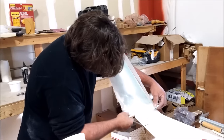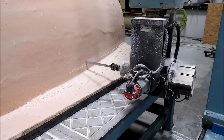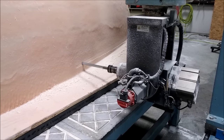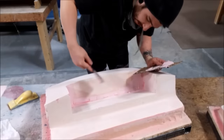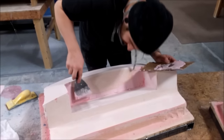Yesterday I started milling the roof plug — it's quite a big one, as you saw the foam the other day, so it takes a while to mill. It was basically all of yesterday and all of today just working on that.